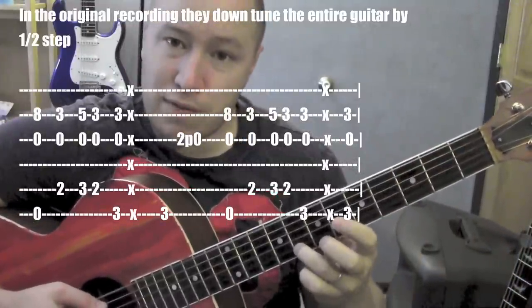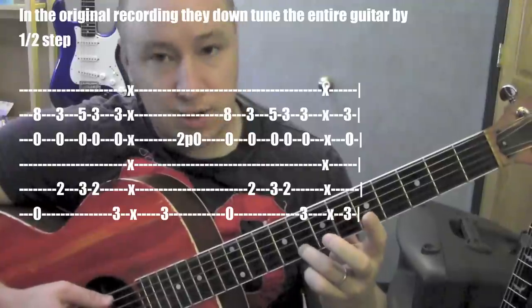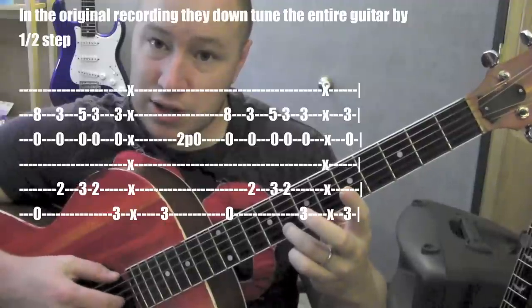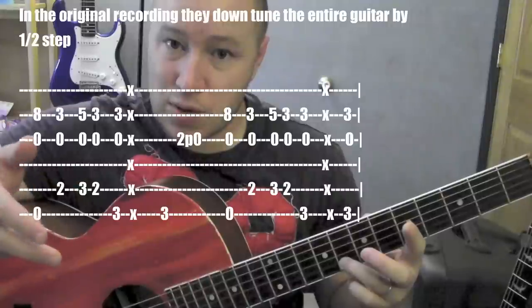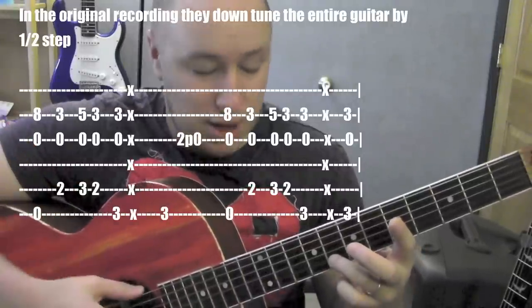I'm starting with my ring finger on the second string out on the eighth fret. And then I play the sixth string, two and three all at the same time. I'm using these three fingers — my thumb's kind of going down.